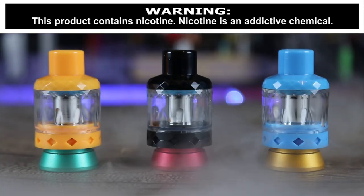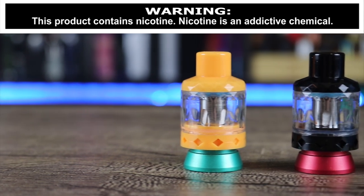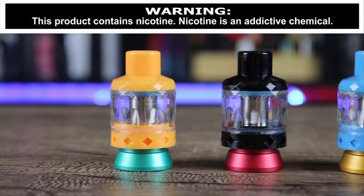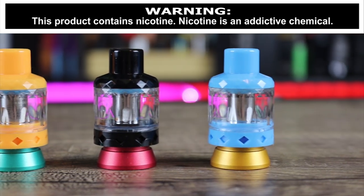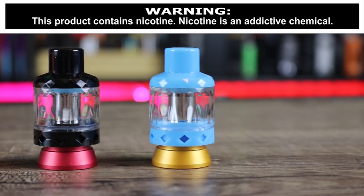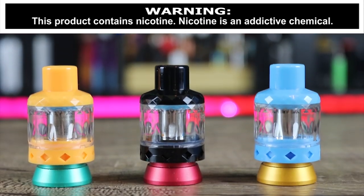Hey insiders! Today we're going to be going over the Aspire Cleto Shot. It's a disposable tank, but how does it vape? I'll tell you right off the jump. I kind of like the name — the Cleto Shot — meaning it's a one-shot deal. When you're done with it, you just chuck it. Make sure you watch the whole review to find out exactly what I think.